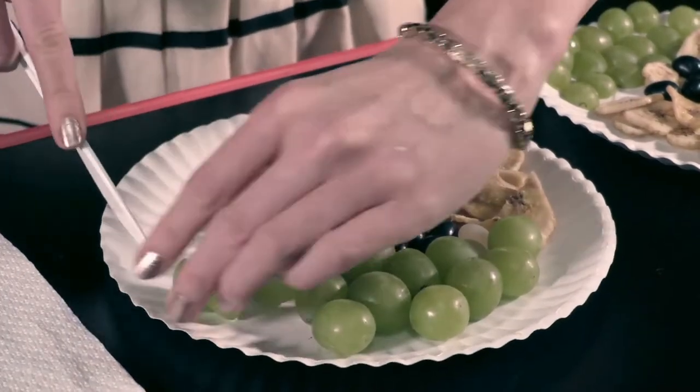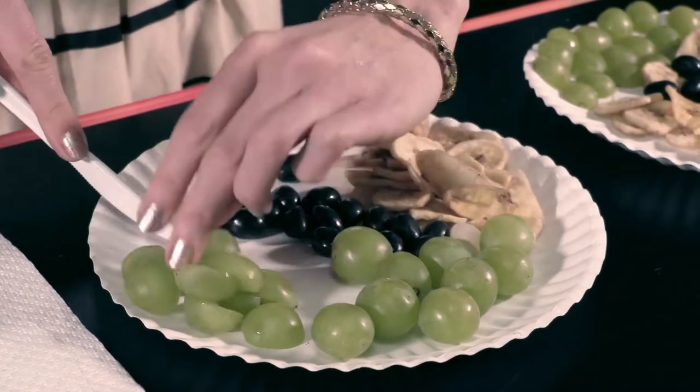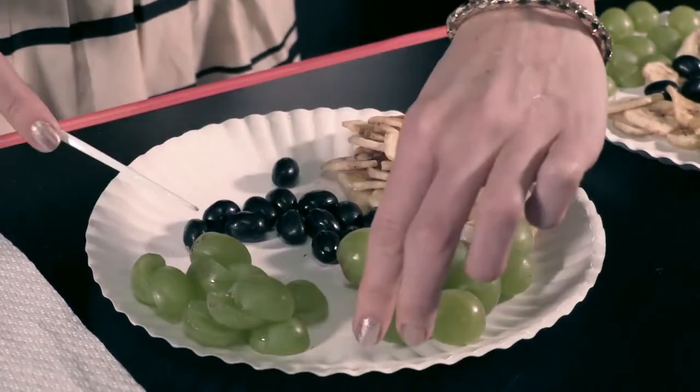Give each child a paper plate, a napkin, two white jelly beans, and a handful of banana chips, grape halves, and black jelly beans.